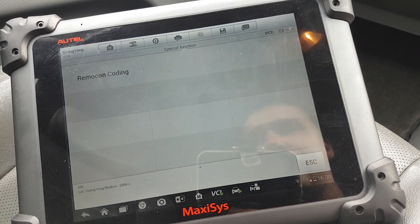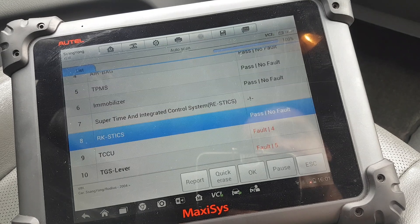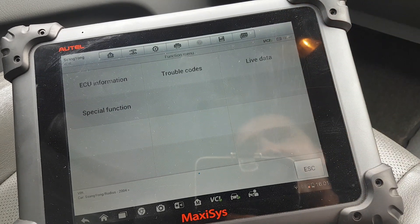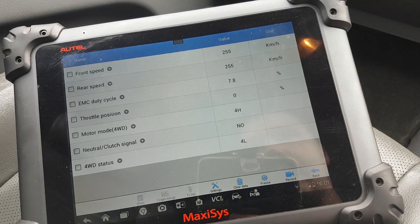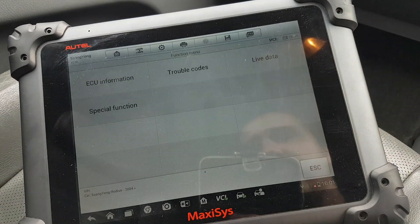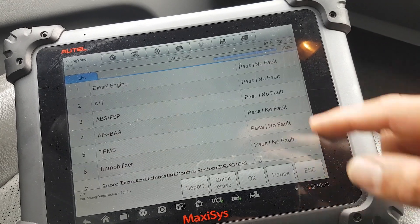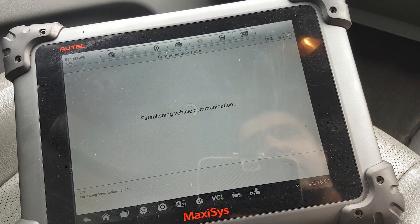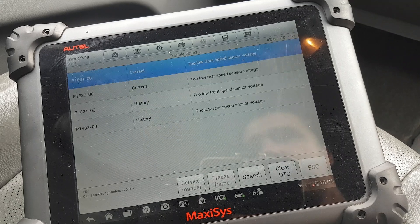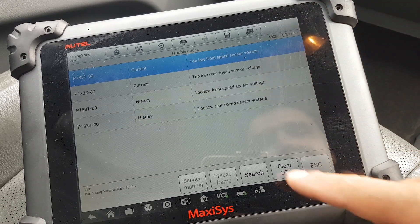Remocon coding — I don't even know what remocon means, so I'd have to research that. I don't want to touch that. DCCU live data — there we go. Special functions: TOT coding, so I believe it's to code that module. Hold on, there are faults on this one — let's have a quick look at the faults.